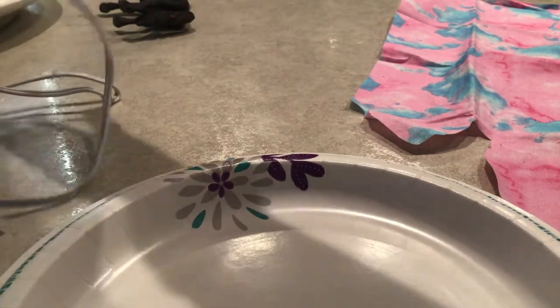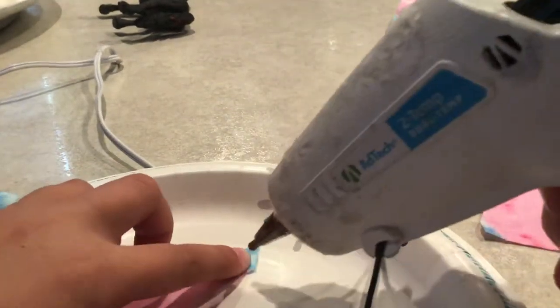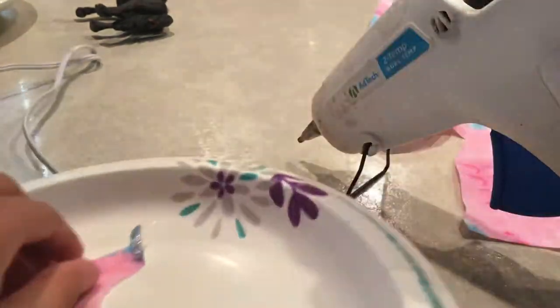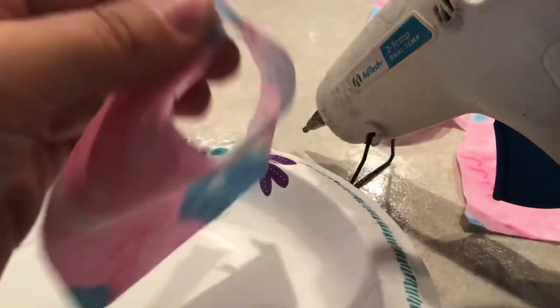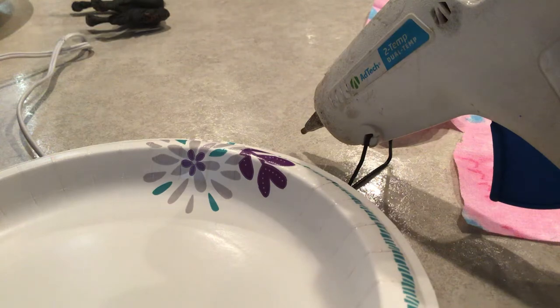Be careful — this is when you need your hot glue gun. If you have a temperature setting, turn it on low so you don't burn yourself. I've done it many times and it does not feel good. You're just going to put a bit of glue and then attach the pieces together, just like this.